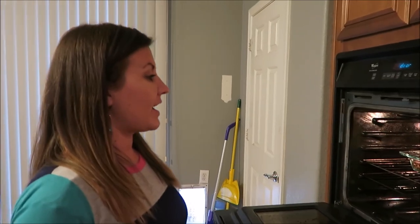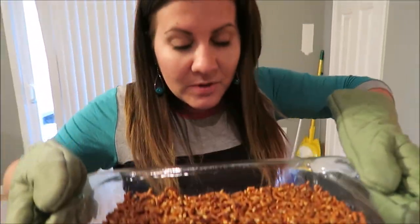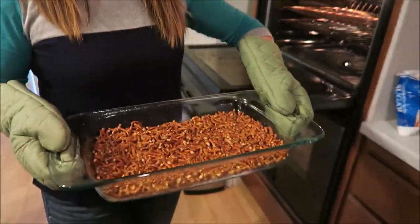It's been 10 minutes so we're gonna pull this puppy out. Look at that, smells so good!